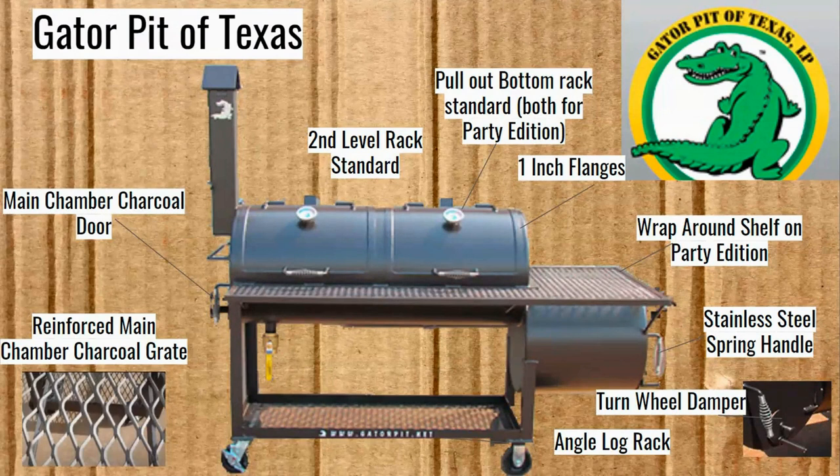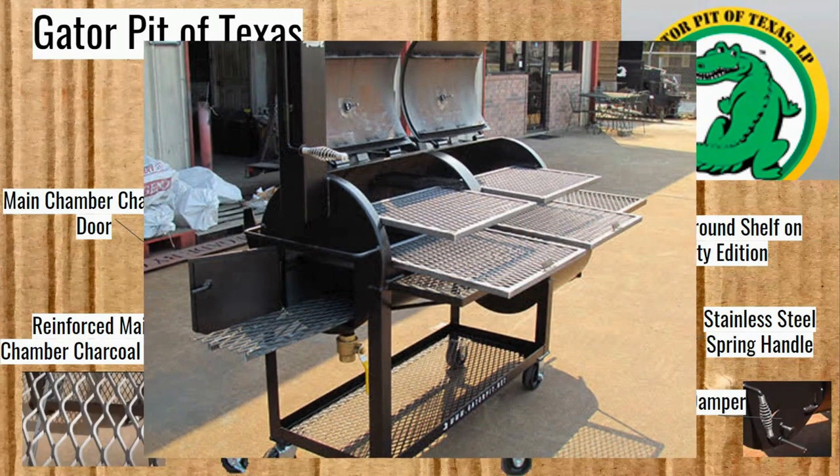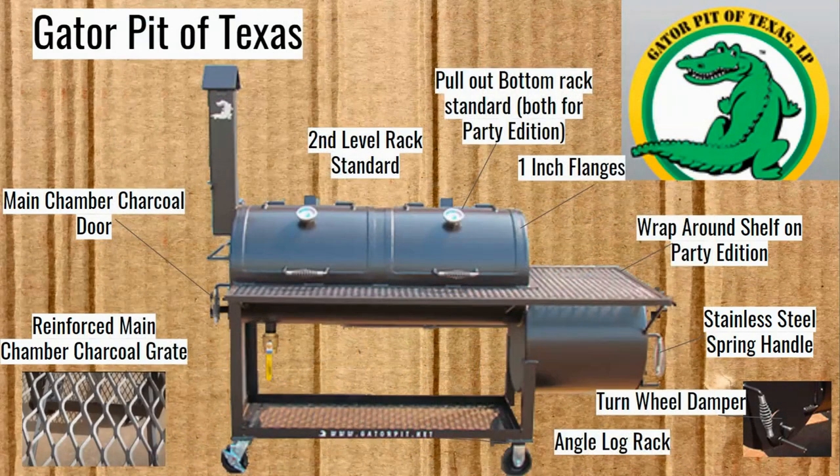One very interesting feature of the Gator Pits is that main chamber charcoal door. There's a door that opens from the main chamber on the left-hand side, giving you access to the charcoal grates down in the bottom of that main chamber. That's basically so you can turn it into a grill with direct heat instead of a smoker. A lot of offset smokers have an option for a charcoal grate in the main chamber, but none that I've seen have had that door as well — so that's very unique to Gator Pits Texas.